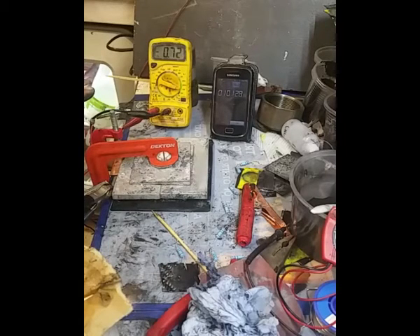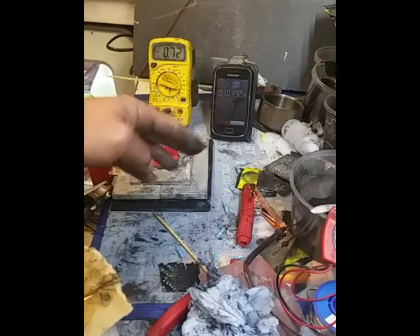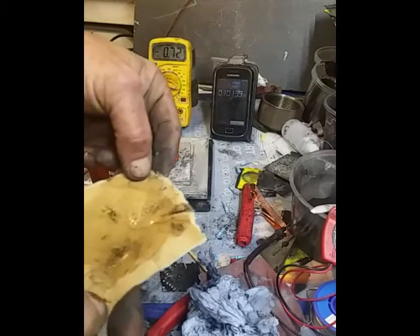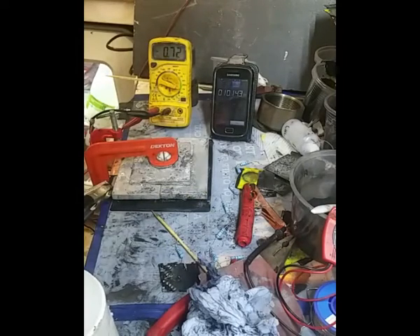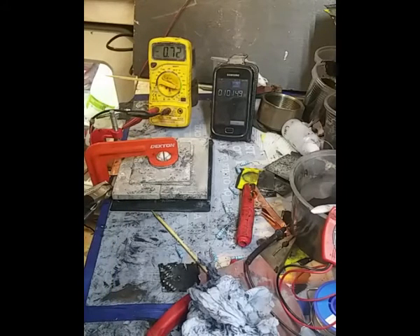I'm going to stop this now, take this apart on camera, and have a little look at it. This here is a new piece of separator material I was hoping to use — can't seem to penetrate it, I'll leave that to one side and come back in an hour to see if the electrolyte has penetrated it.